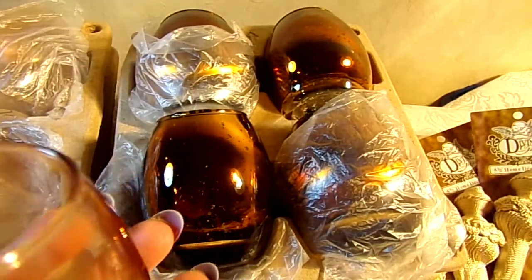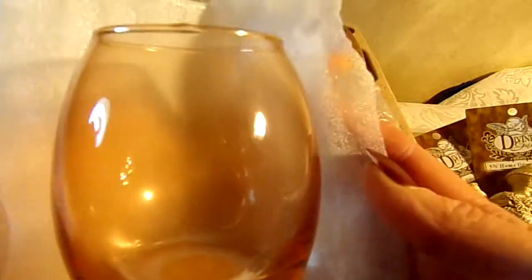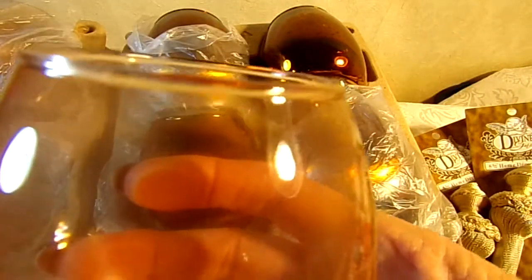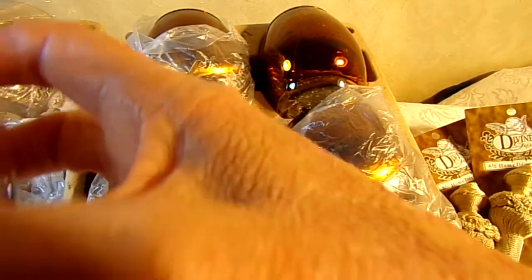Same thing with these — this is a light pink, I guess. I have a bad lighting situation, but there's four of these. I like three dollars for the set. They are about three and a quarter to three and a half inches tall. They're beautiful.